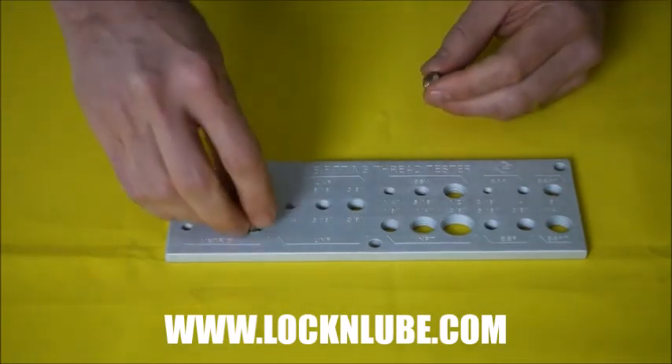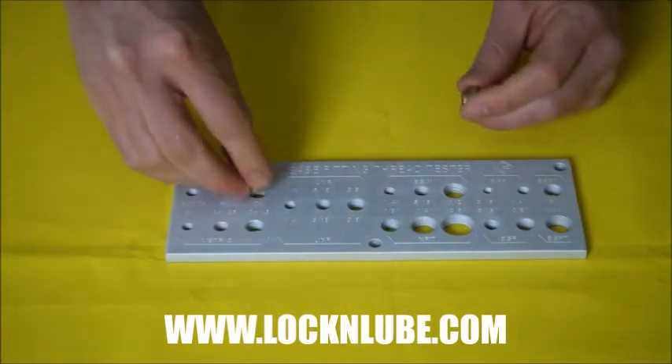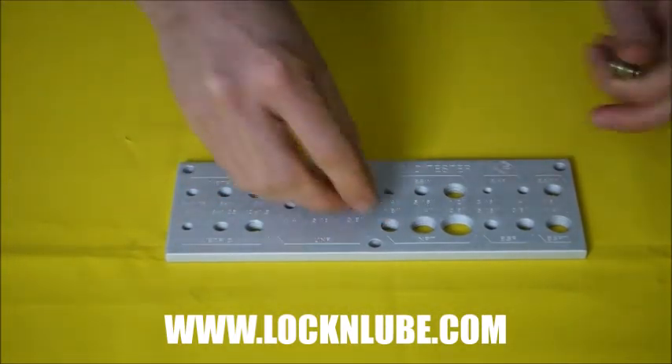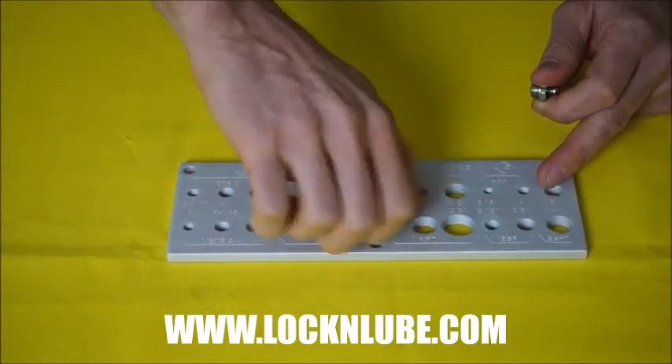Now we'll start with the 10x1.5 — it's not going to go there. We'll try the 10x1 — it's not going there. We'll try the 1/8 inch pipe, and there it is. It goes all the way in. We know that's the right fit.